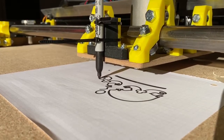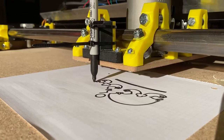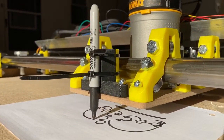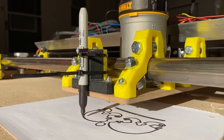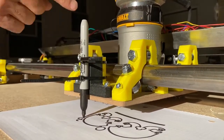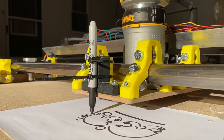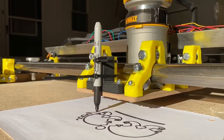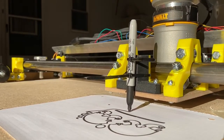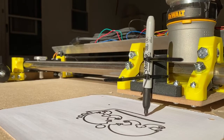The pen's moving a little on us. I think there might be a little bow in that table, because it was hitting here in the center but when you get out here it wasn't touching.